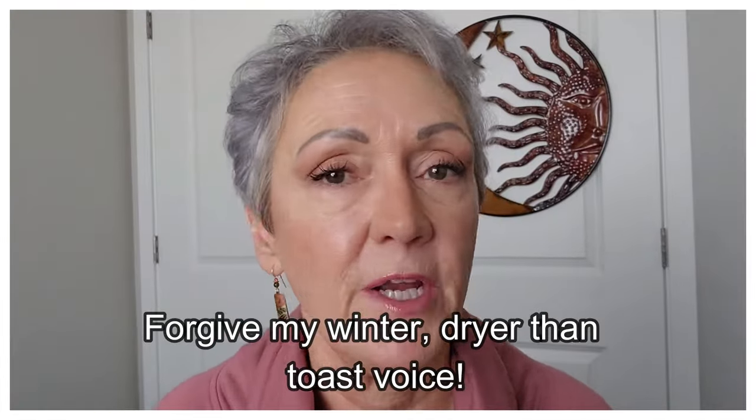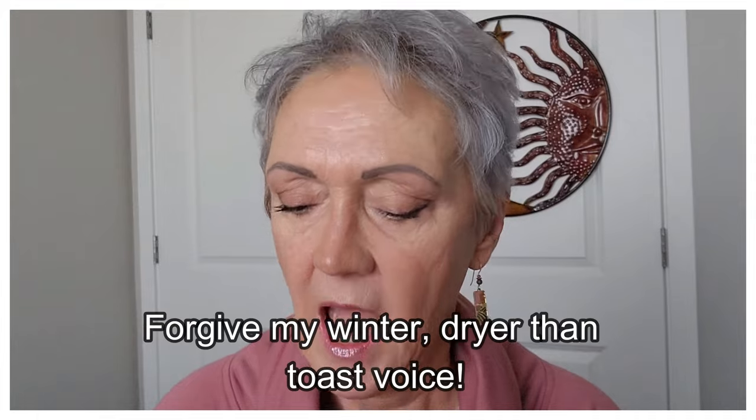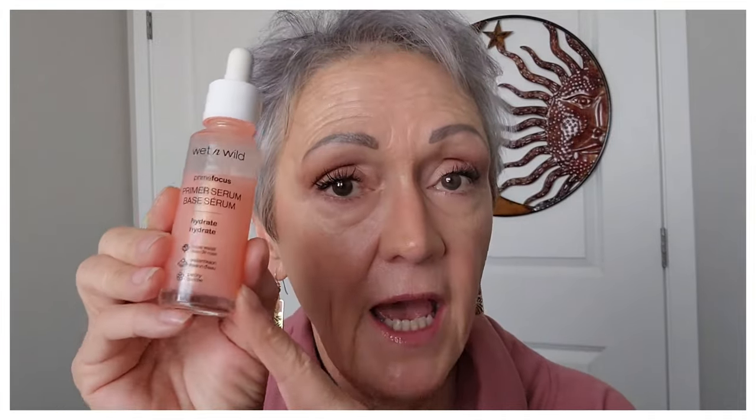Underneath each concealer, I will have my normal skincare, and then I do my Wet n Wild Hydrate Hydrate Hydrate primer. I pat that on, and then I will use my little color corrector that I got in my Ipsy by Tarte in peach, because I do have quite a bit of discoloration under there. I've done that already, so now I'm going to get on to the first day's concealer.